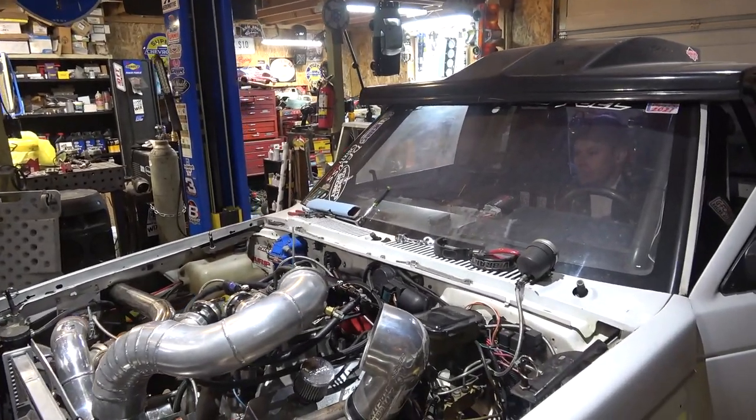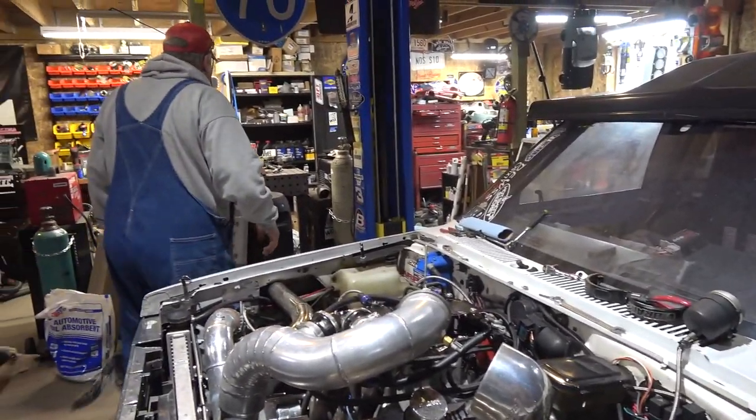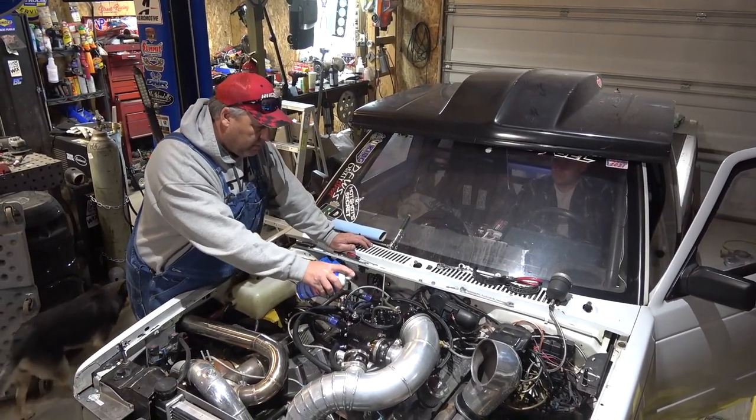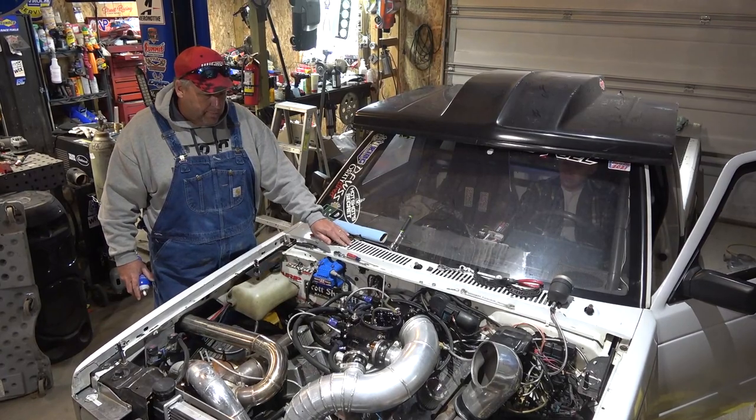So we're going to start it up and let it run without the carb hat on it first, make sure we don't have any problems. Get some starter fluid. Ready? Yeah. Alright, let's take over here.